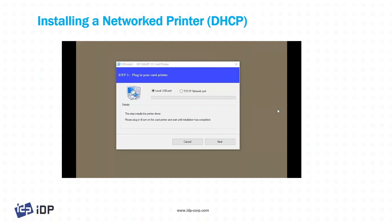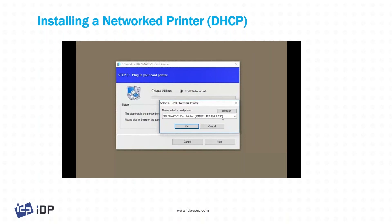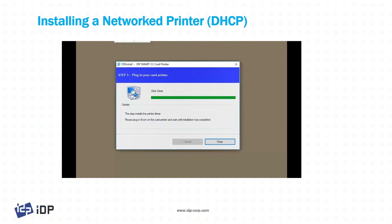If the customer is installing a networked printer — for example, the smart 51N network machine — they can do so in a couple of different ways. The default is DHCP, so the IP address is assigned automatically. It's pretty simple: click the TCP/IP button and make sure the printer you want to install is already on your network. You should be able to see it. If you don't, click the refresh button and try to find it.